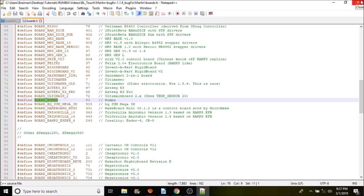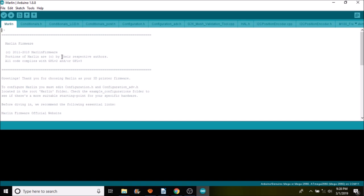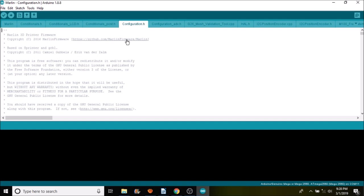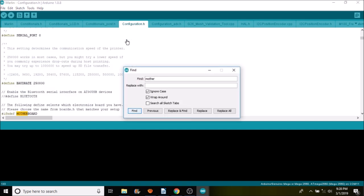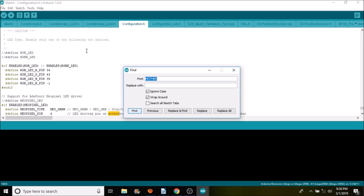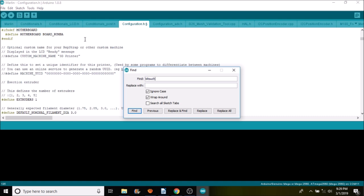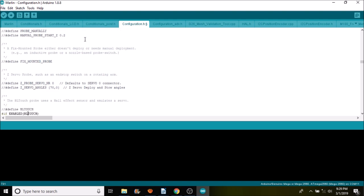Close boards.h and open the Marlin .ino file. Select the configuration.h tab and do a search on 'motherboard'. Replace the current board — BOARD_RAMPS_1_4_EFD — by pasting BOARD_RAMPS. Next, search for 'BL_TOUCH', scroll down to where it's currently commented out, and remove the comment to enable it.